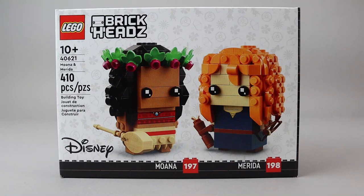These are two iconic princesses or heroes from Disney. Moana has her own movie, of course, and Merida was in the Pixar movie Brave. At first glance, these are both very recognizable — I think they did a good job. Let's go ahead and get them built and then take a closer look at the finished BrickHeads.